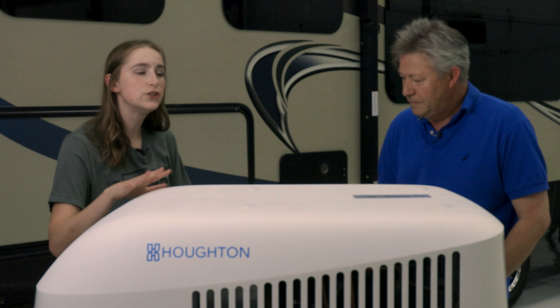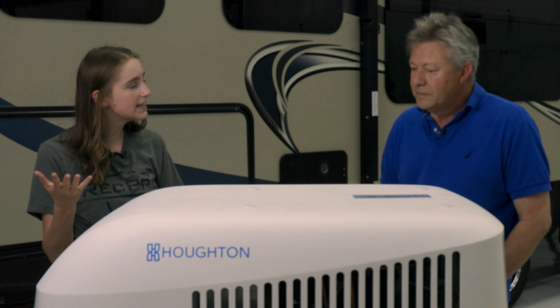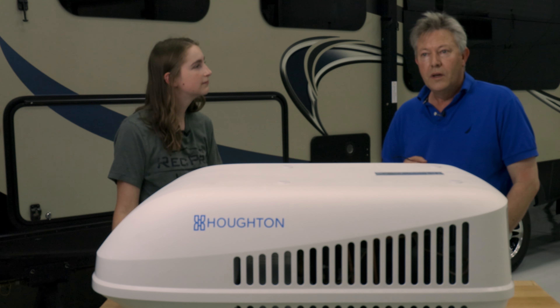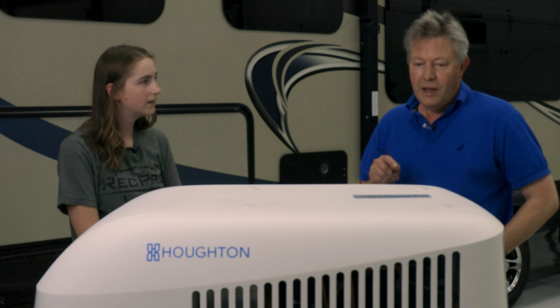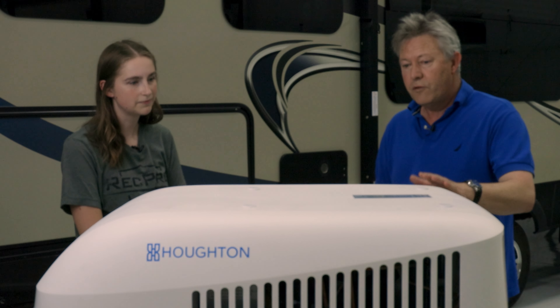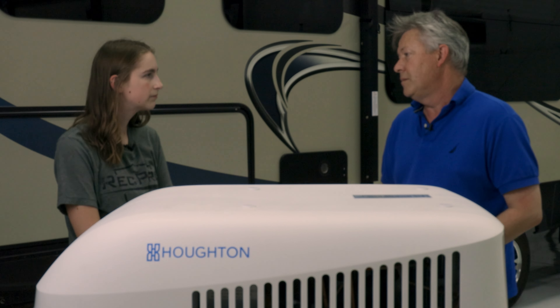I've read that these don't require a soft start device. Can you explain what a soft start device is and why this doesn't need it? A soft start device is an electronic device that modulates the voltage going to the compressor. If you've got a very big compressor that needs a really big starting current, that can cause problems for generators — smaller generators and inverters. Typically, if you've got a good generator or a good mains power supply, you wouldn't need a soft start with this unit.